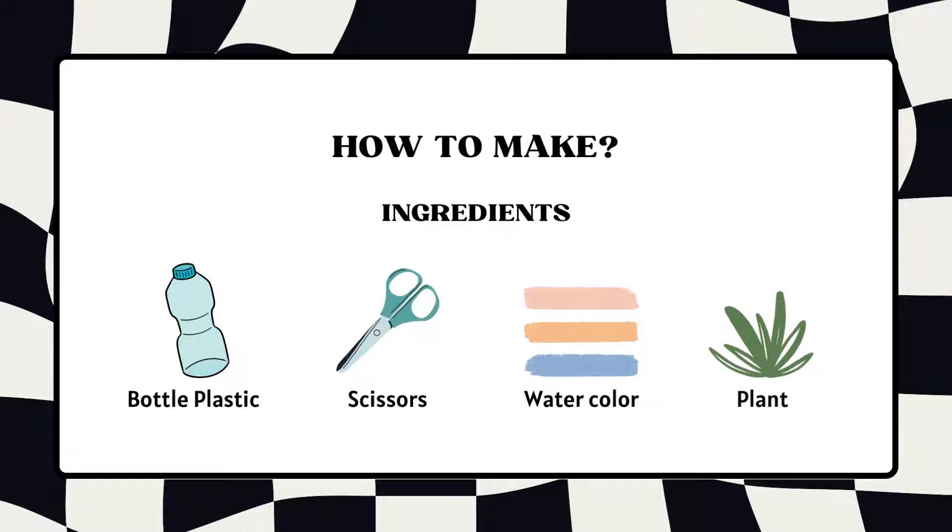We need a plastic bottle, scissors, watercolor, and a plant to make the plastic mini plant base.